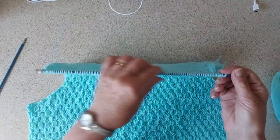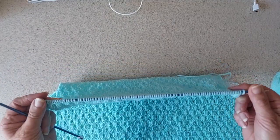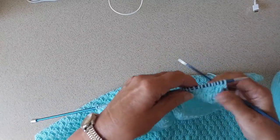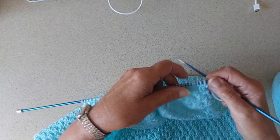Now I'm going to cast off the shoulders. I want 36 stitches left in the centre to put on a holder, and I have 90 stitches, so I'm going to cast off 15 stitches. I cast off in the same stitch as the pattern — since I'm starting over a knit section, I'm doing a purl cast-off.